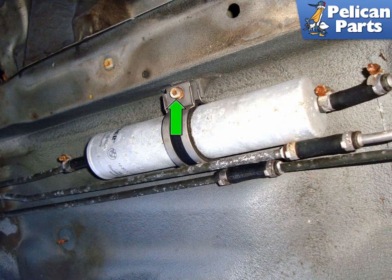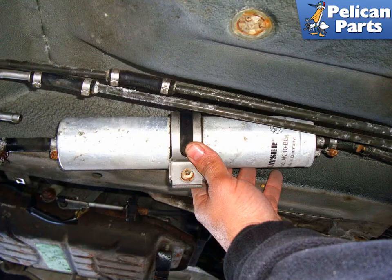Remove the 5mm allen head fastener (green arrow) that mounts the fuel filter to the body. Give the fuel filter a twist to break it loose from the hoses and pull it out. Installation is the reverse of removal.